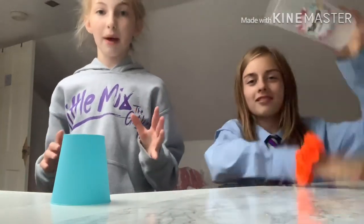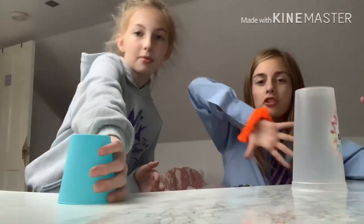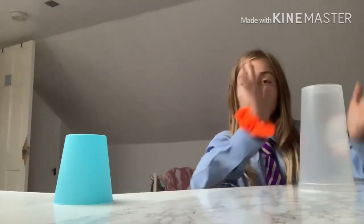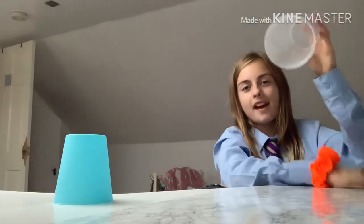So then the next bit is the tricky bit. It goes: clap, clap, and then you're gonna turn your hands down — sorry about that. So you're gonna: clap, sweep, top, table, bottom, hand.